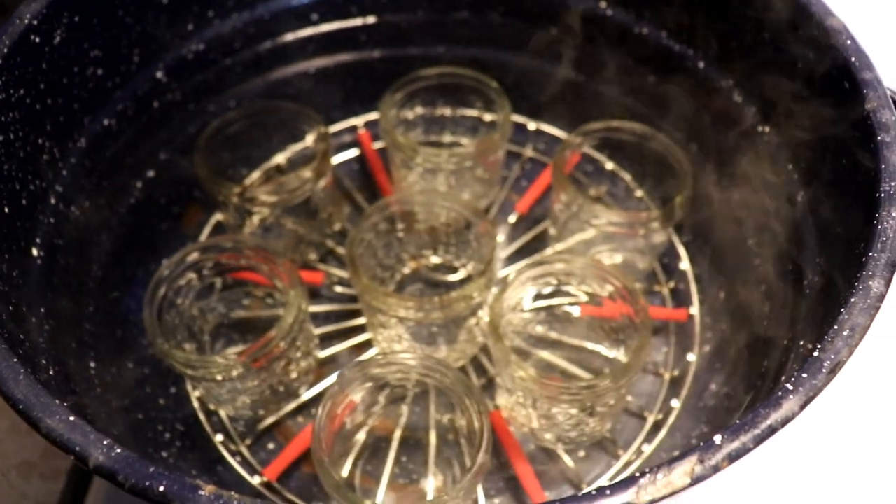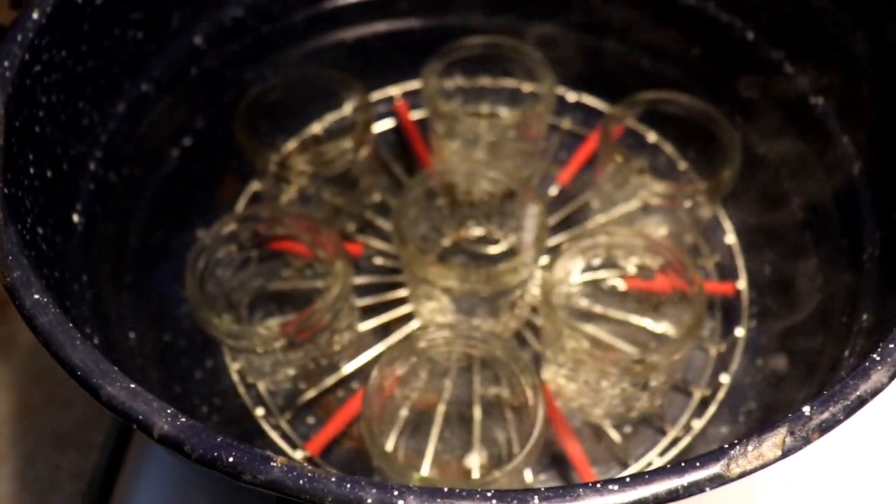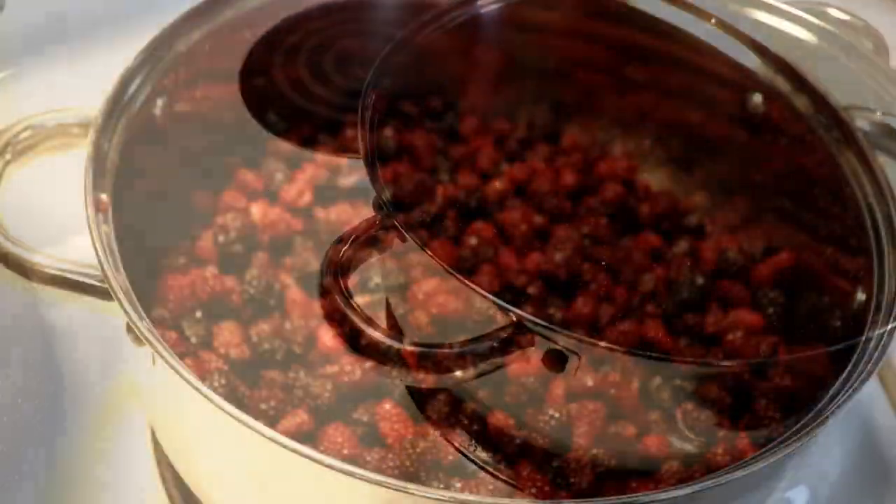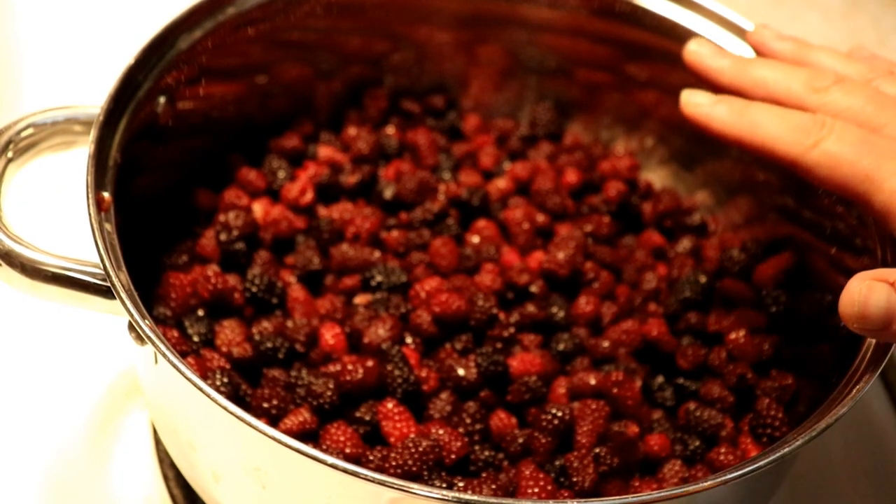We are starting off with our jars in the canner to sterilize them. The water is right up over the top and we're gonna bring those up to a boil and let them boil for 10 minutes. We have all our blackberries in the pot and we're going to turn this up to about medium-high heat to bring it to a boil.